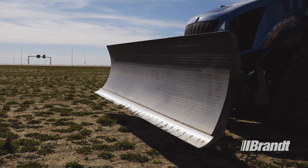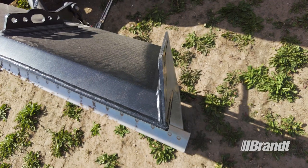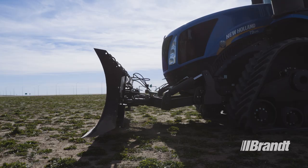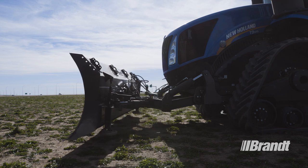Features like optimized blade geometry deliver superior material rolling and casting, while the mitered blade ends are customized to allow you to work flush against containment walls with minimal rubbing and less material spill. The radial lift design has six-way hydraulic maneuverability for precise material placement.